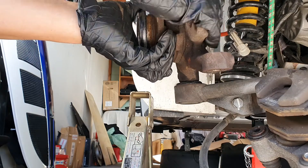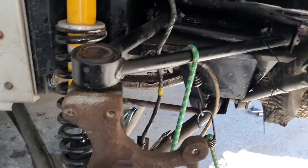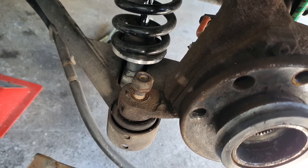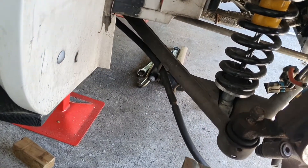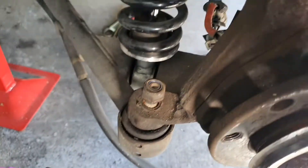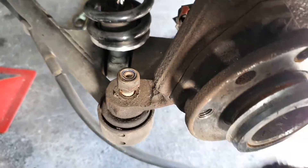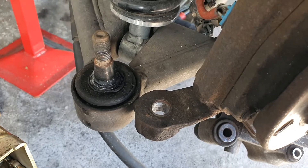We've connected the upright to the upper wishbone. If you don't want to hammer it or if you want to save the ball joint, you can use a ball joint splitter, but we're just going to hit it and it should pop out. And there you go — the ball joint is out. Simple! Now you can see it's pretty nasty in there, so it's definitely time to change this.